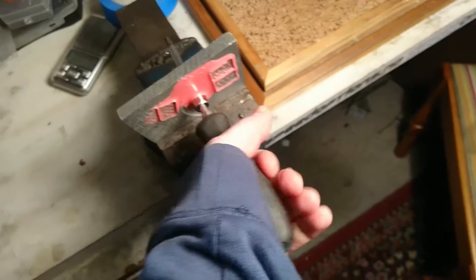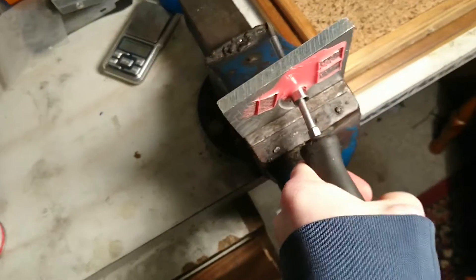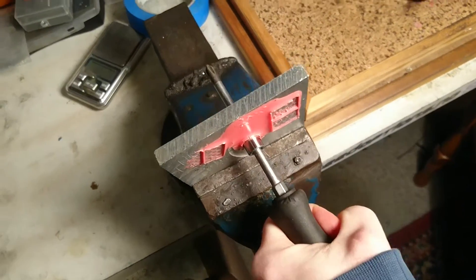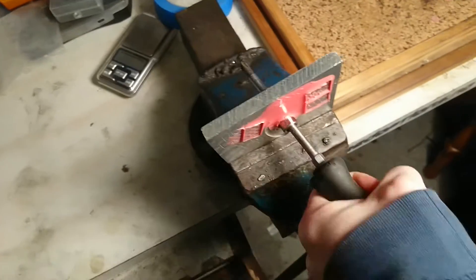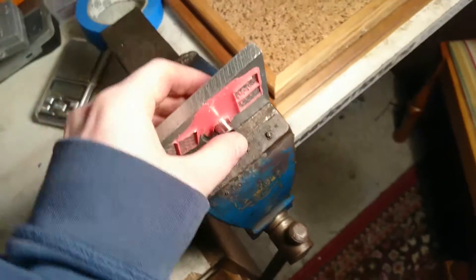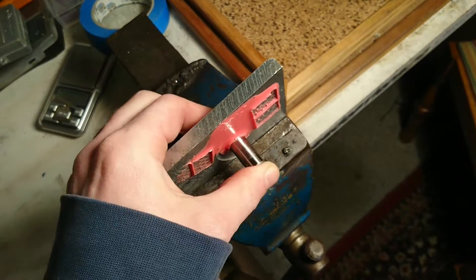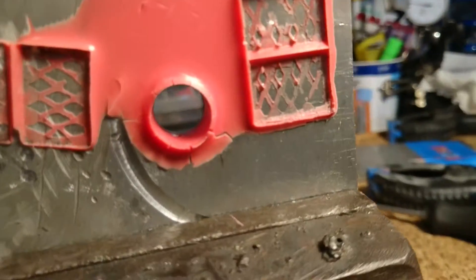As I give it some pressure, it deforms permanently and also starts cracking up. You can see that by working it with my screwdriver I've managed to enlarge the hole quite a bit. You can also see the cracking around the hole there.